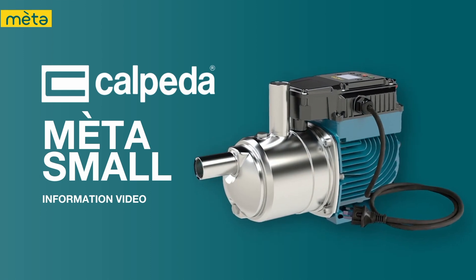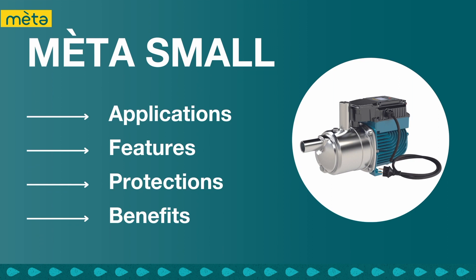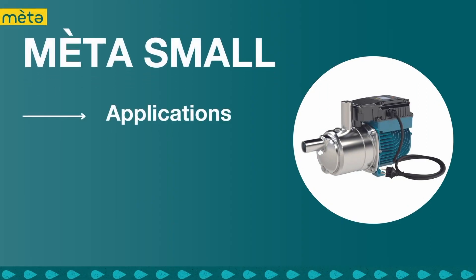Welcome to this Calpetta MetaSmall information video. During this video we'll cover the applications, features, protections and benefits of this Calpetta pumping solution. Firstly, let's look at its applications.